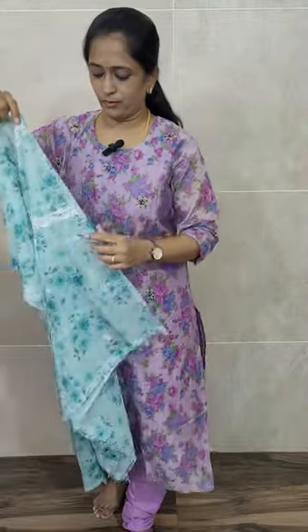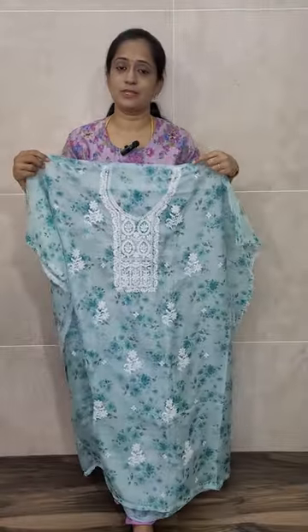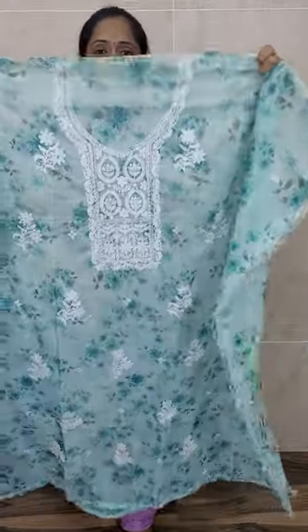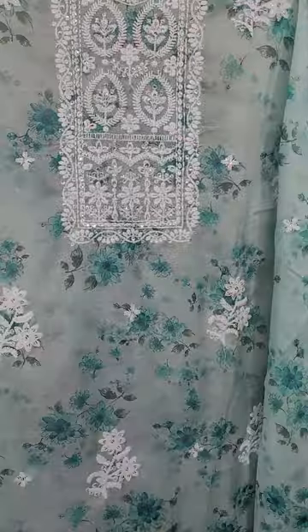So first, let me start — the very beautiful organza sets are priced at just ₹1290. It's really worth it, and comes with lining also. All the colors are very beautiful. The first is a very beautiful light blue color organza top with floral embroidered pattern, and in the yoke you will be getting this type of beautiful chicken embroidery work.